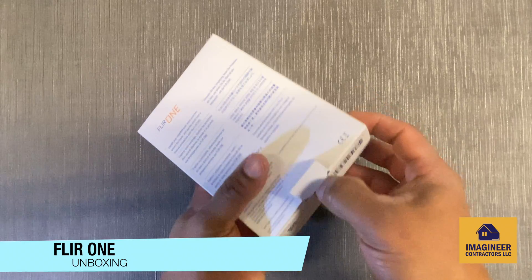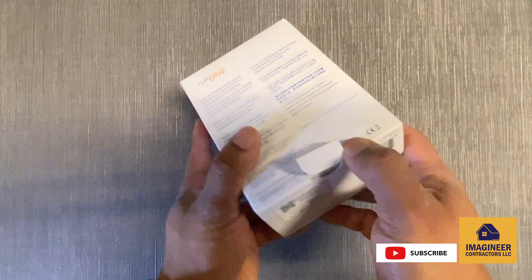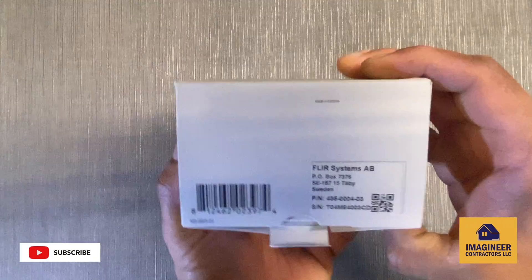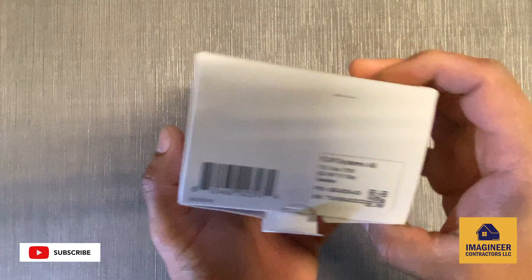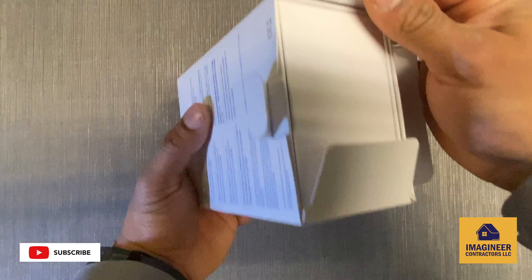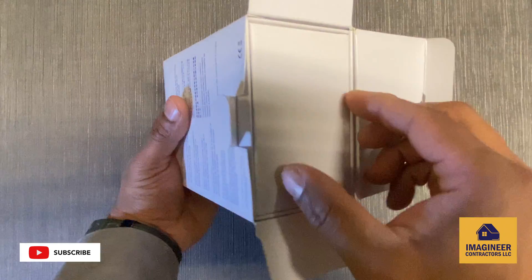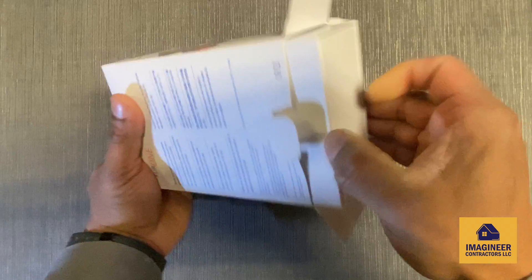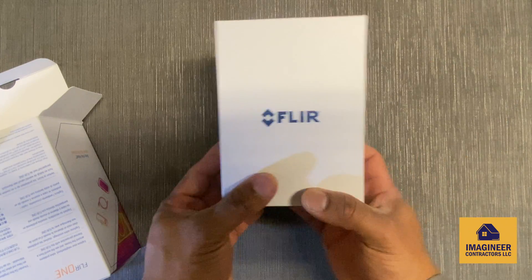This one has some instructions on the back. Let's get the barcode — some manufacturing information right there. There's another box inside, let's take it out.